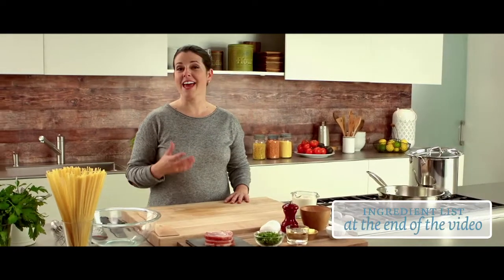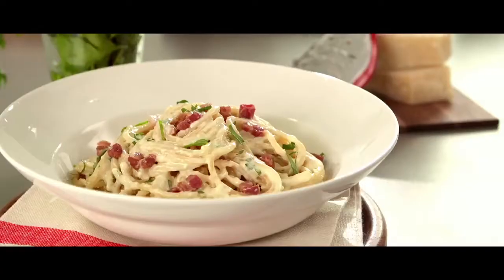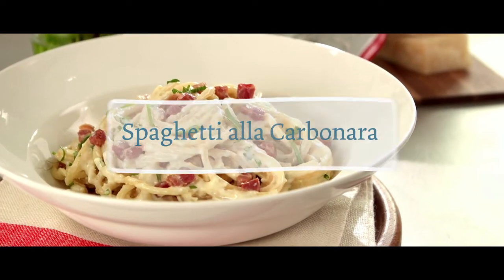Rich, flavorful and comforting — these are three qualities that best describe this spaghetti a la carbonara. Here's how we do it.